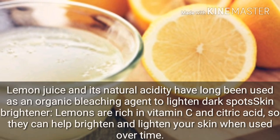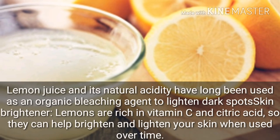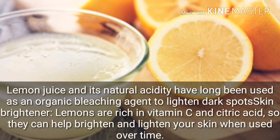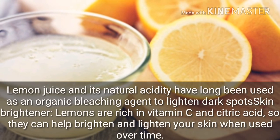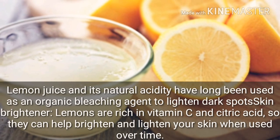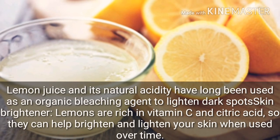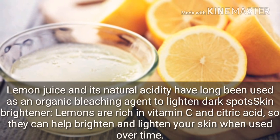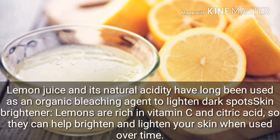This is chemical-free, so you won't have any chemical reactions. I have added natural acids which are beneficial for your skin — natural bleaching agents with vitamin C and citric acid that help lighten and brighten your skin.